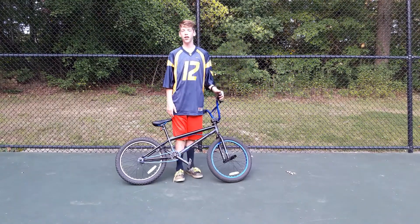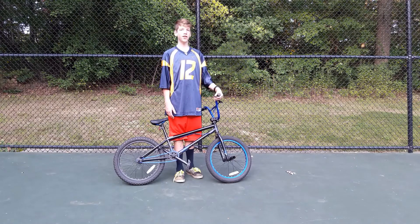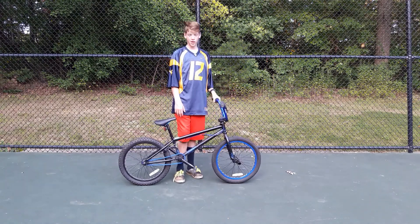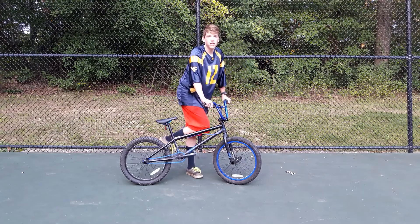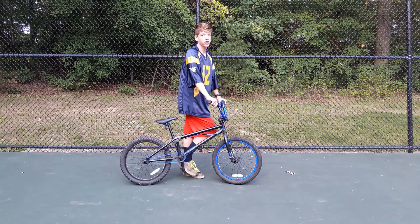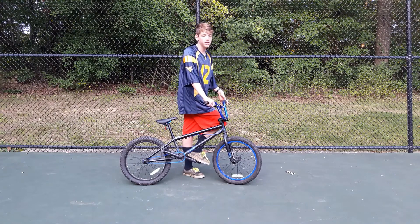A lot of people trying to learn how to bunny hop use the excuse that their bike's not good enough. The truth is you can bunny hop on any bike — all it takes is your weight transfer. Some bikes may be really heavy and have non-aggressive geometry, and if that's the case you may want to start learning on somebody else's bike. But really, you're not going to have that problem unless your bike's from 1970.